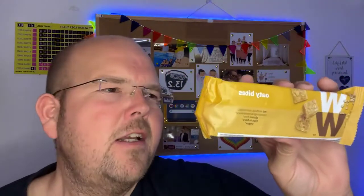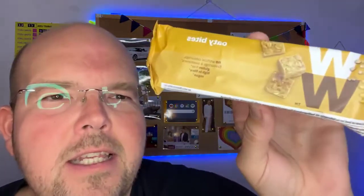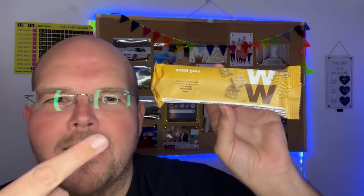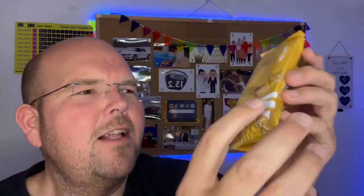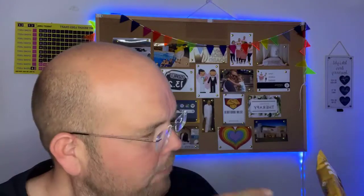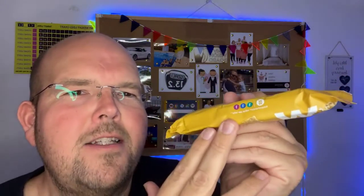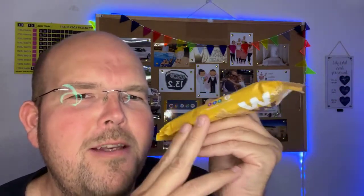There's 105 calories and apparently there are three 8-gram pieces in here, which comes down to about just over 30 calories each. It says there's one point per bite, so for those of you that know the old school points, it's one point per bite, which is three points per packet.